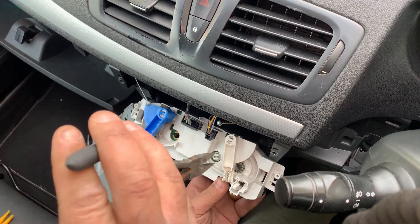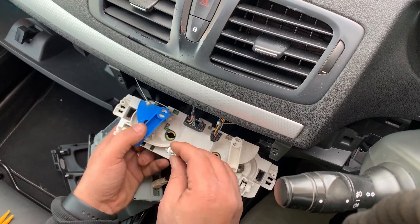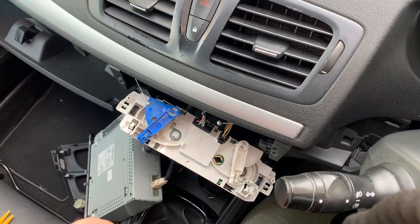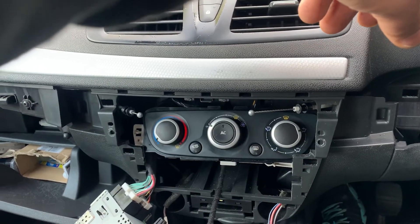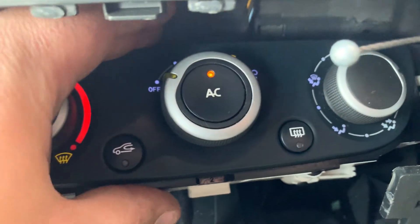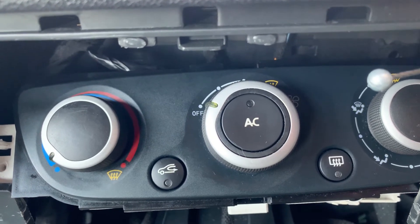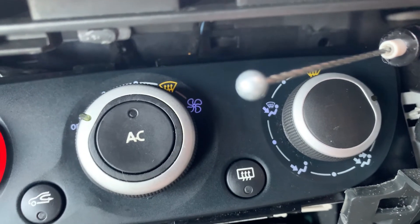There we go. Now let's try the LED ones first, see what they're like. Both sides working as they should. I'm not sure I like the blue tinge of the LED light, but it's definitely working on both sides. Hoping I'll be able to see it because it's daylight. I'm gonna put the normal bulb back in and see what it's like.